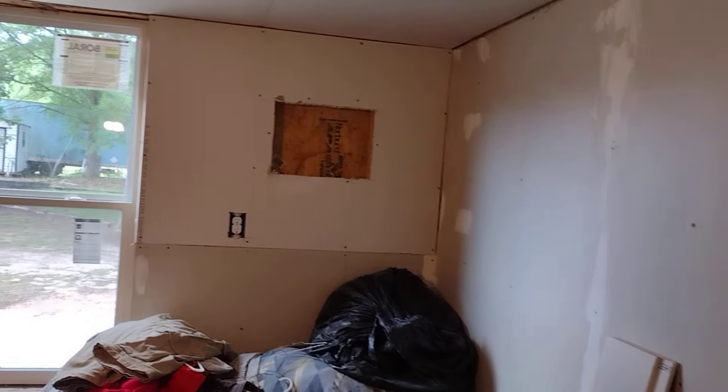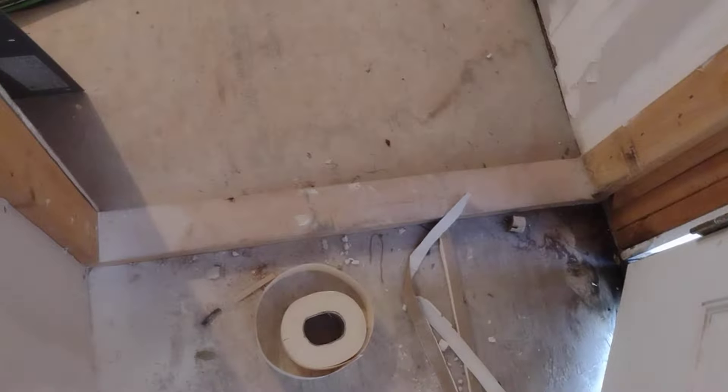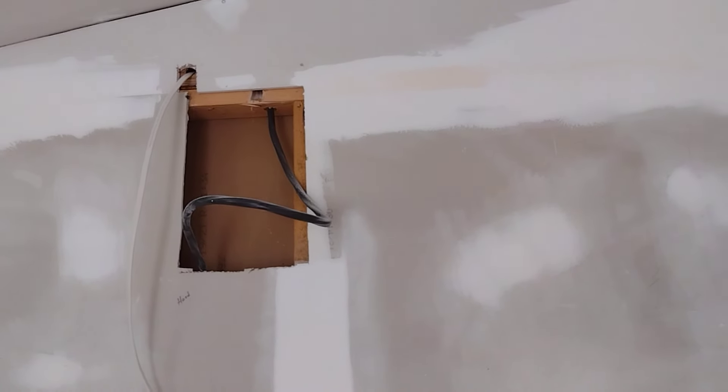I got a hot patch I got to put there — I changed my mind on what was going to go there. I got to cut that 2x4 out. Shelves are going to go in there, refrigerator, and then stove right there. I got to put a hot patch there — I don't know exactly where I'm going to put the plug for my stove.